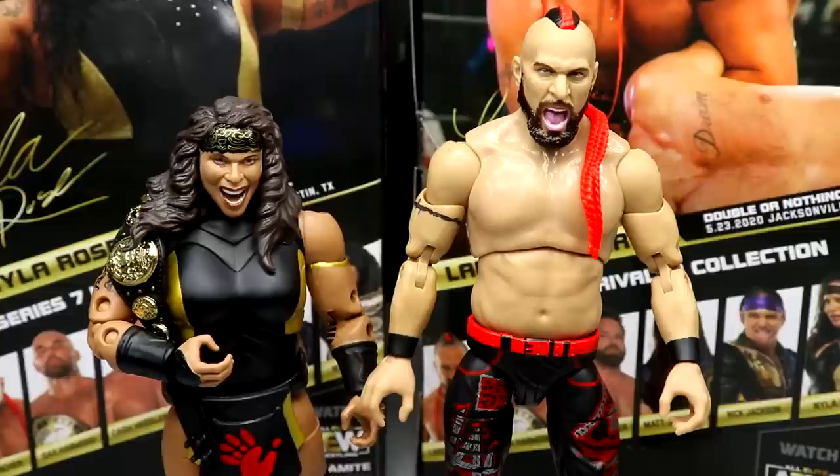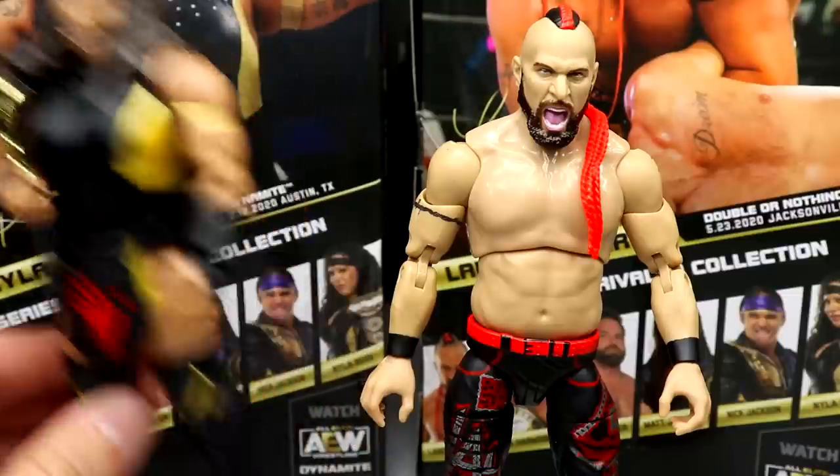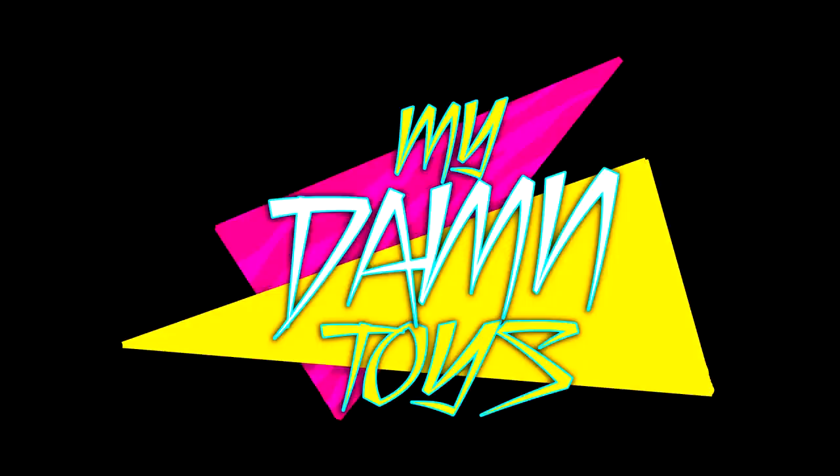If you like what you saw in this video or want to add these to your collection, go to Ringside Collectibles wrestlingfigures.com and use promo code MD Toys to save yourselves 10% when shopping there. Thank you guys so much for watching — hope you enjoyed! Subscribe to the channel, follow me on Instagram, Twitter, and TikTok at MD Toys, and I will see you in the next video.